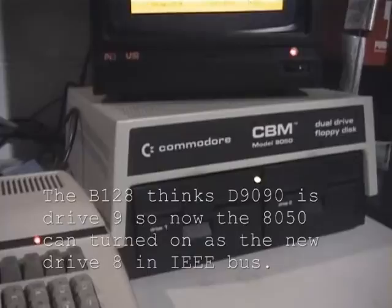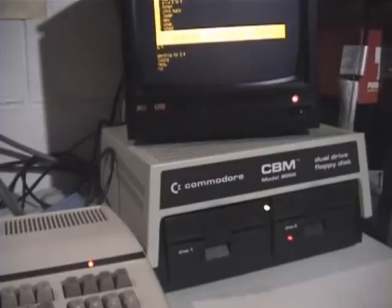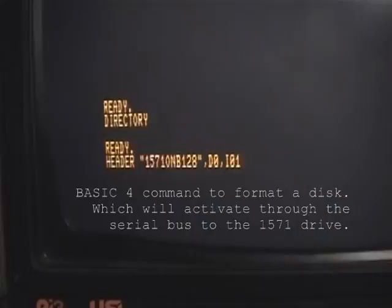You can see it's firing up. Hit Shift+Run/Stop on the keyboard and that activates the 8050 drive, because the D9090 is no longer active. There's a serial bus program — there's a device here called an IEEE-to-serial converter, they call it the fast bus. So if I flip this switch, I can format a diskette in a B-Series computer or anything that's running BASIC 4 or 7.